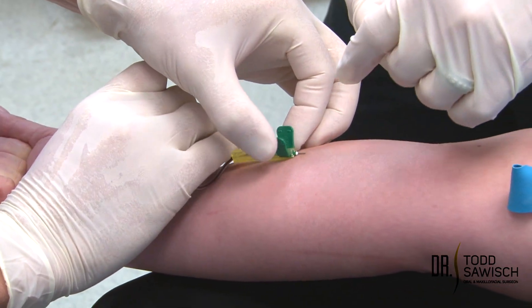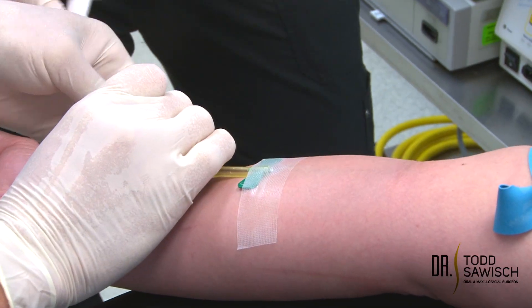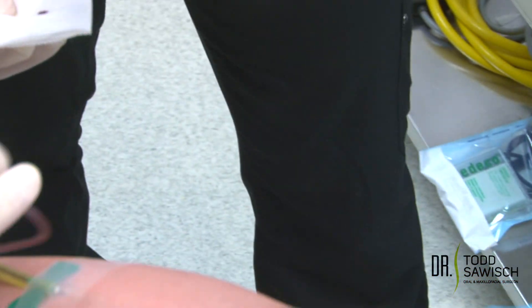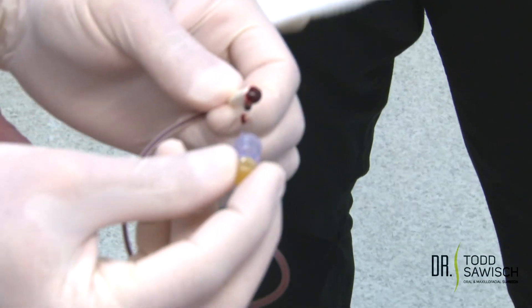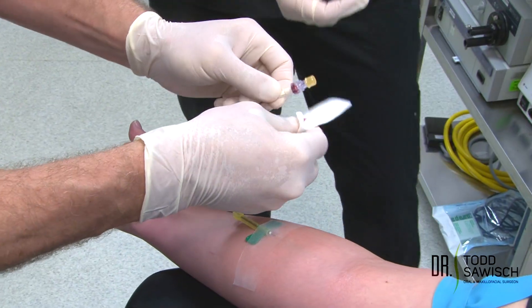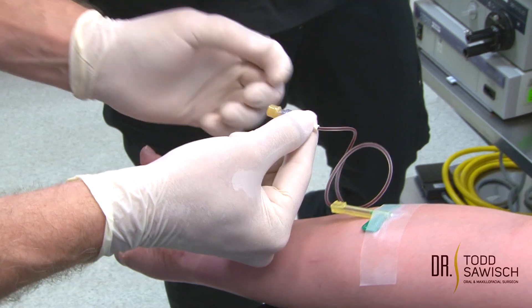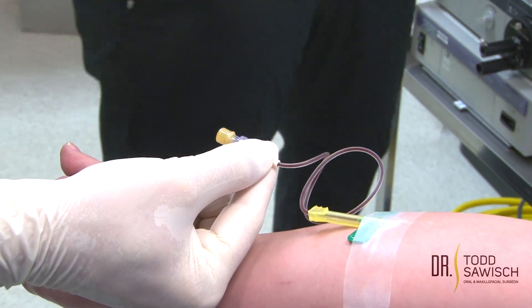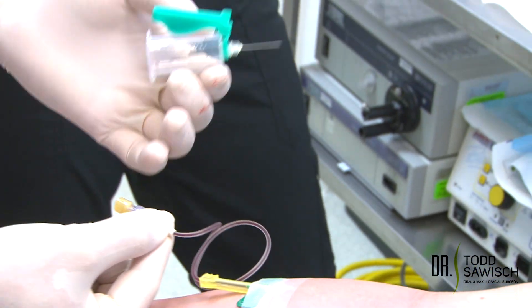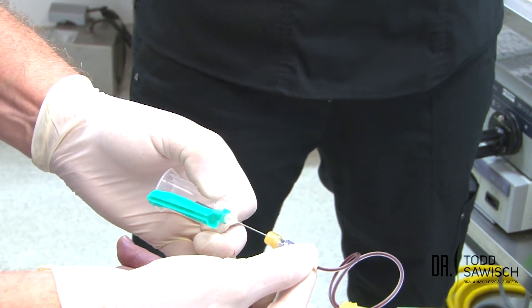My assistant is going to go ahead and put tape on there to secure it. You can see we got the flashback through the tube. We're going to put on what we call the adapter button — sometimes it will bleed, that's okay. We're going to cleanse this area and support the needle.